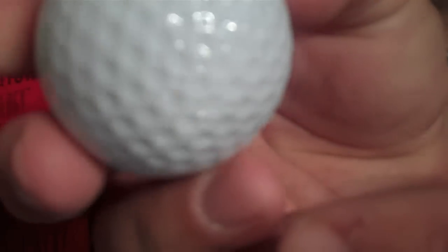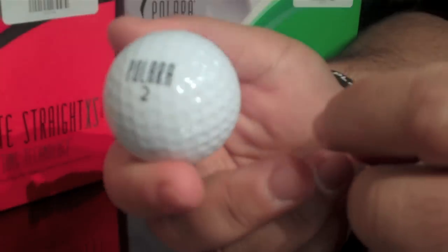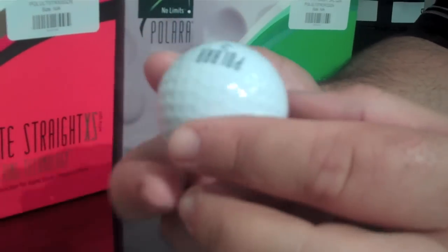As you move to either side of the ball, the dimples get deeper and the dimple pattern changes a little bit. This is designed to help eliminate the side rotation which causes slice and hooks.